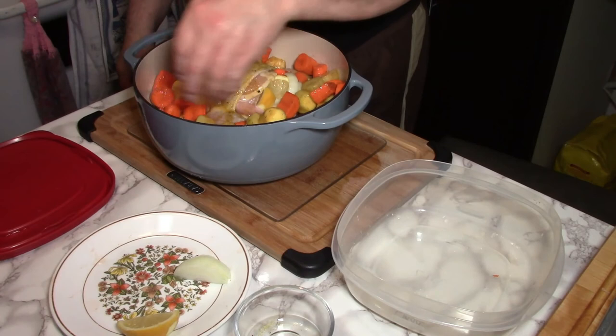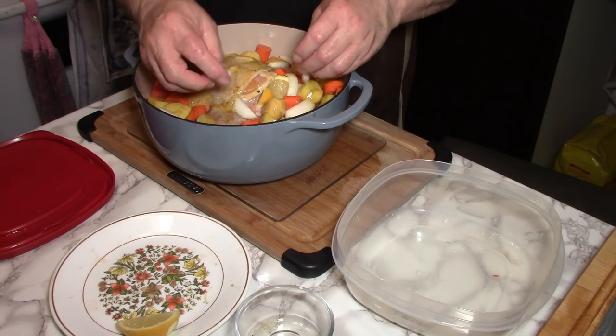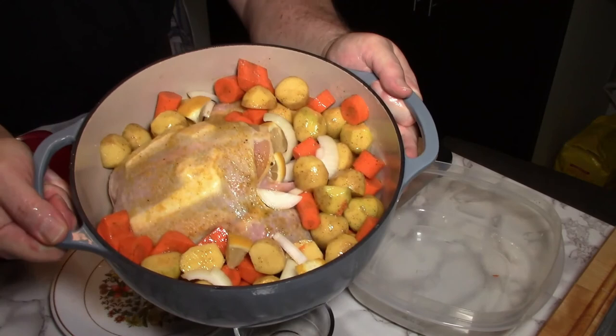Spread the vegetables out nice and even, then add the leftover onion that didn't go in the cavity and let that sink down through. That's what it looks like. It's going into the oven now with the lid on for an hour and a half at 375°F.